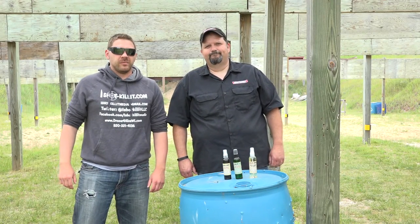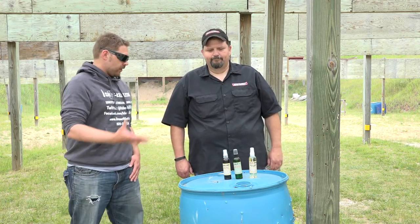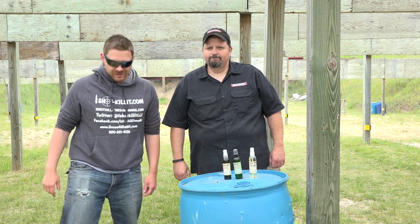Hey everybody, it's Patrick from One Shot Killing Media here. I'm here with Bill from Spartamax and he's going to go ahead and explain some of his different products to us today. So thanks for joining me here, Bill. I'm just going to step away from the camera and we'll let Bill get rocking on his products. Hi guys.